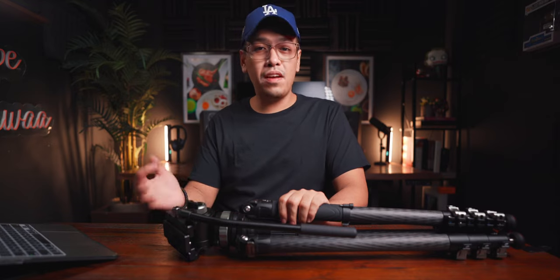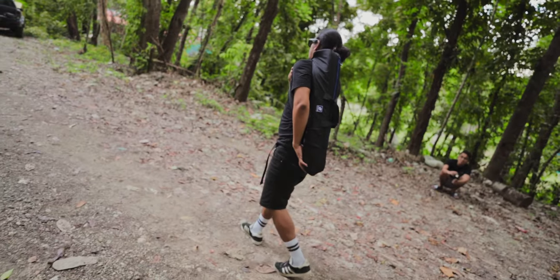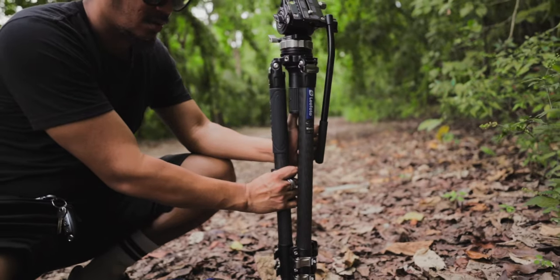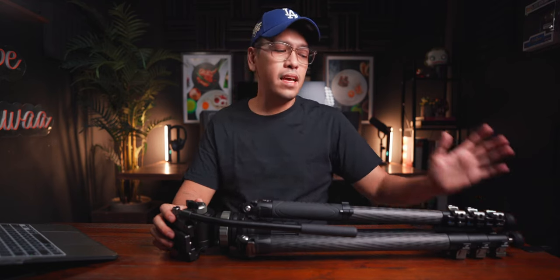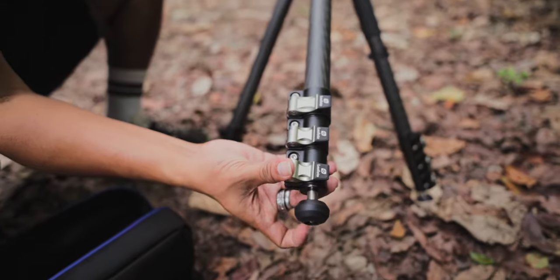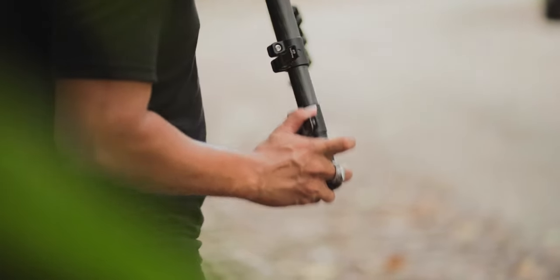My honest thoughts: this tripod and ball head combo is just perfect for video since it is a video tripod, so it makes sense. It's also great for outdoors since it's still a relatively lightweight tripod at 3 kilos — and when you consider it can hold up to 10 kilos, that's impressive. I love the rubber footing, the spikes, and the easy click height adjustment. It's also perfect for rig cameras — big cinema setups with Reds, Blackmagics, and similar cameras.